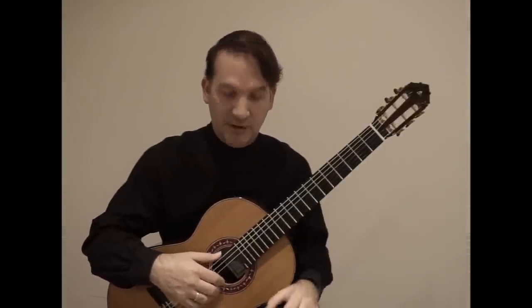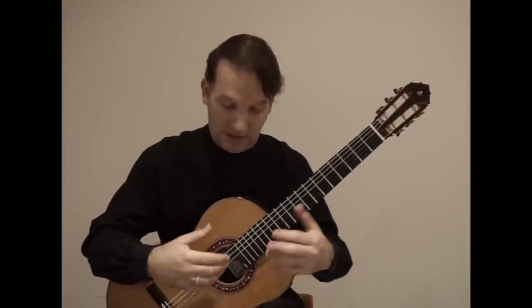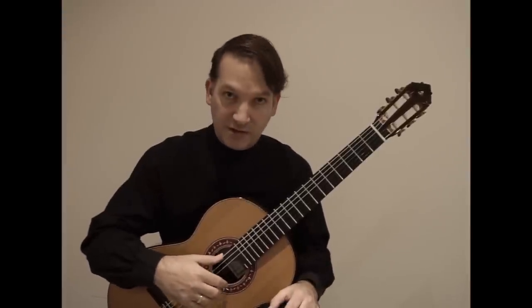Regarding the inquiries of some people on the internet, we are able to combine whatever fingers — we can use any combination, any fingering.